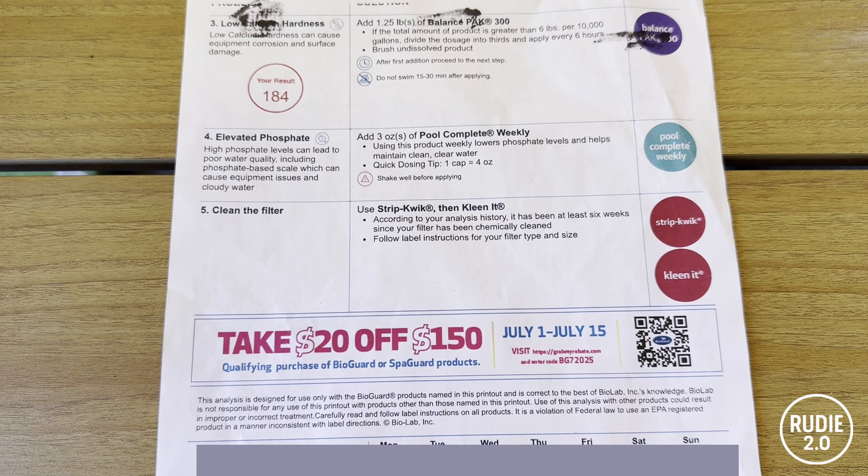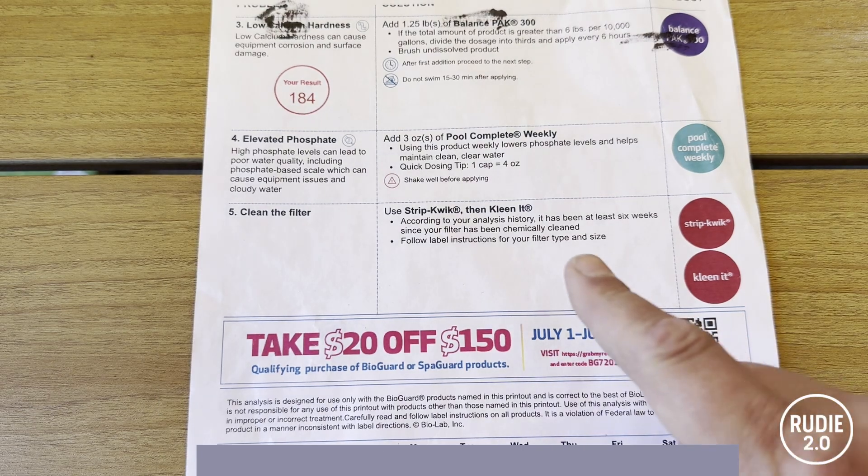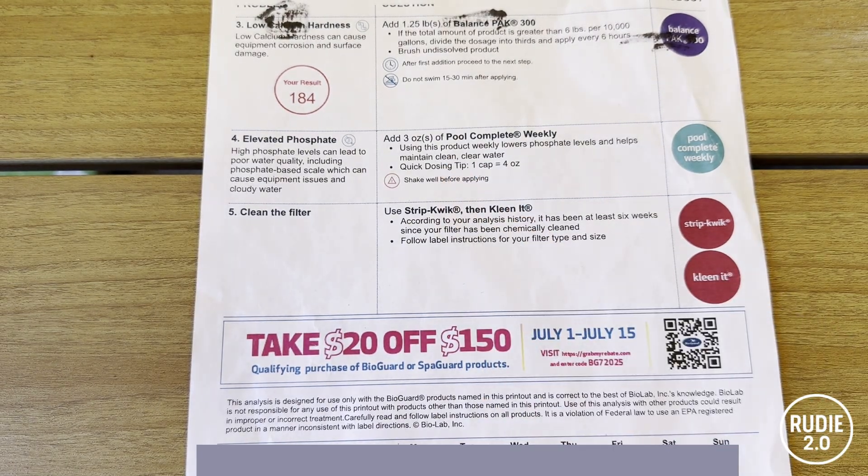So let's continue down the list. Next up: Pool Complete and the phosphate fear game. They recommend Pool Complete weekly — three ounces every week — and it's pretty expensive stuff. Why? To fight phosphates. Yes, phosphates feed algae, but you know what stops algae? Proper chlorine levels. If your sanitizer is working, phosphates don't matter. This is just another distraction — a subscription-based chemical that they hope you'll buy all season.